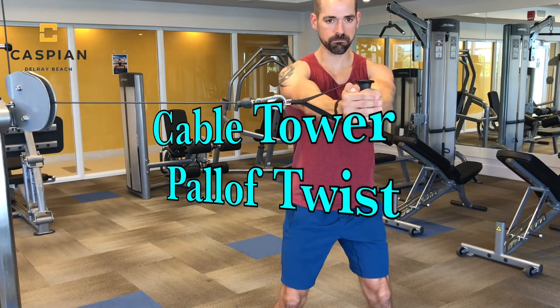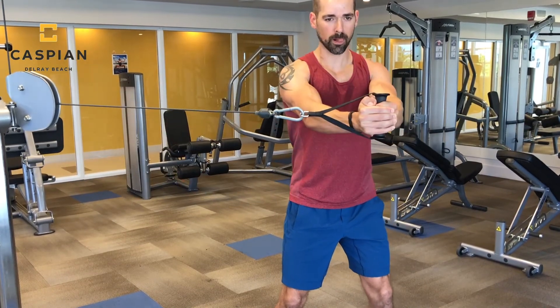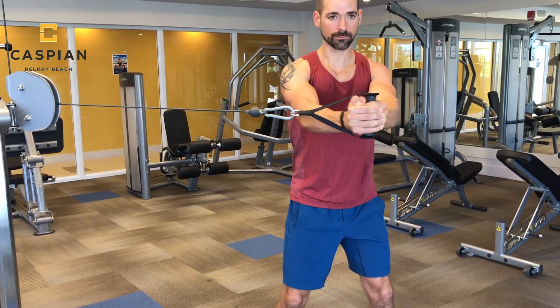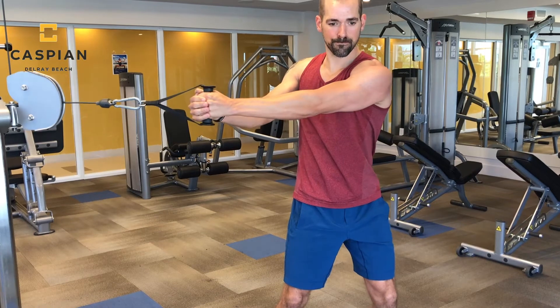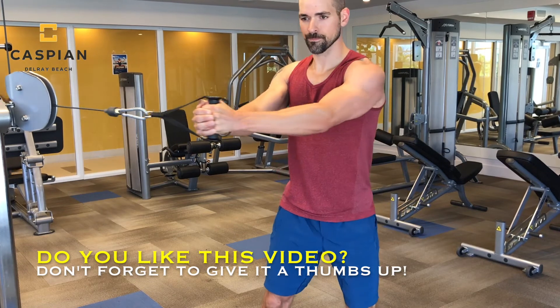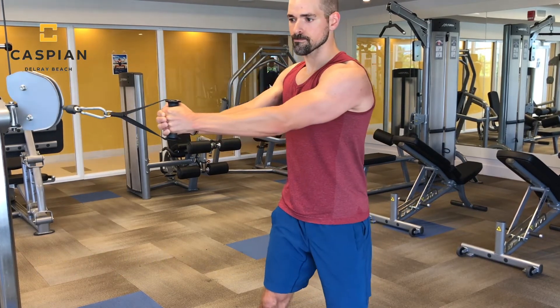Last but not least, I'm going to show you a different paloff press variation called the paloff twist. Still hitting the core while working on anti-rotation, the key is to really focus on not swiveling your hips — keep your arms straight and slowly let them get pulled towards the tower, then bring them back to the starting point. You'll notice in the second clip how not to perform this movement; keep those hips stable and pointing forward.